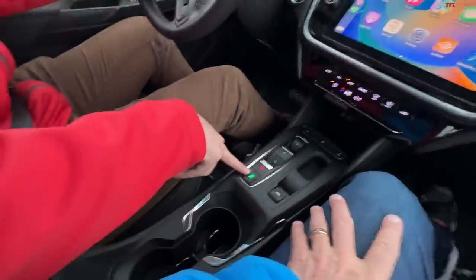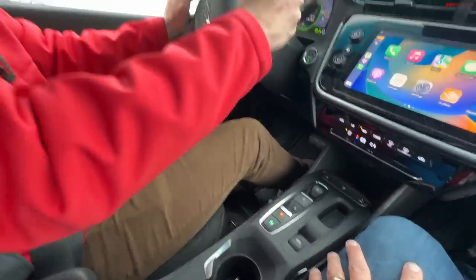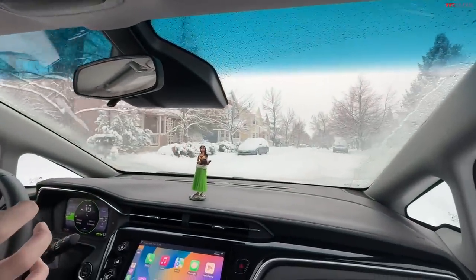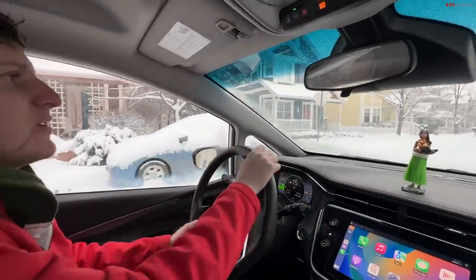One more thing — we have regen braking in this vehicle, and with regen on high, when you let off the throttle you can actually hear it clicking on the ABS a little bit. That's not me touching the brake — that's the car slowing down via regen.